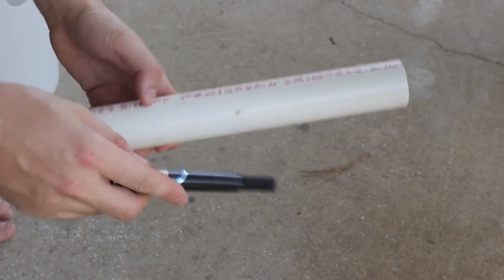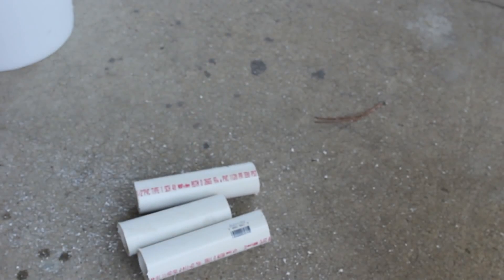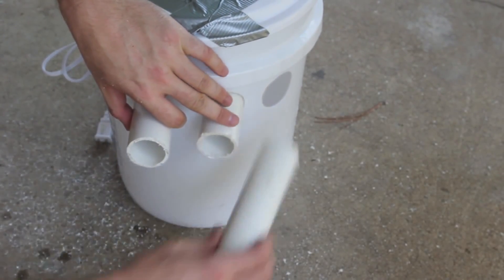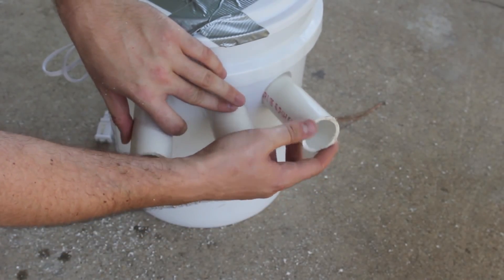So here we have a piece of PVC pipe. We just need to cut it into three pieces. What we're going to do is duct tape these pipes into the holes so they're just going to blow air out from here, you see what I'm saying?